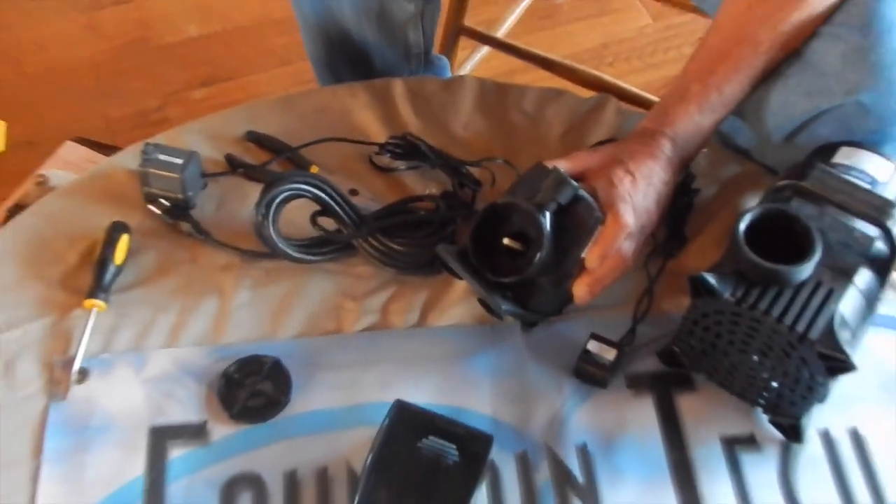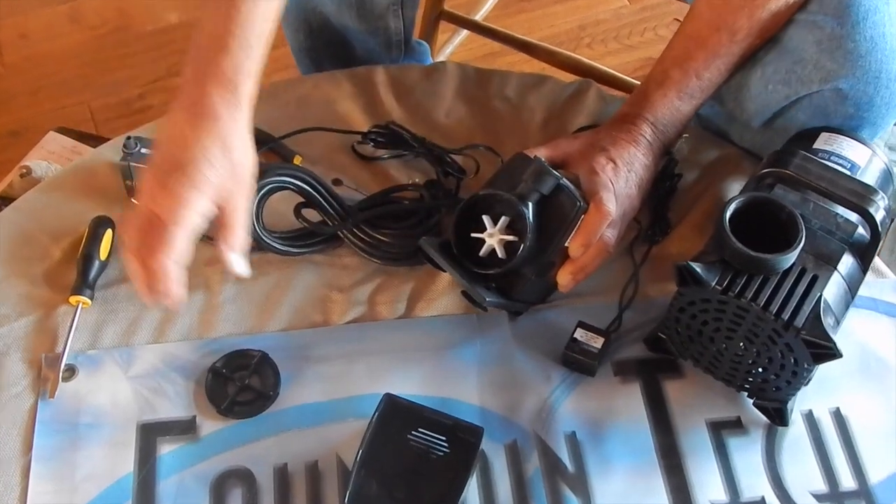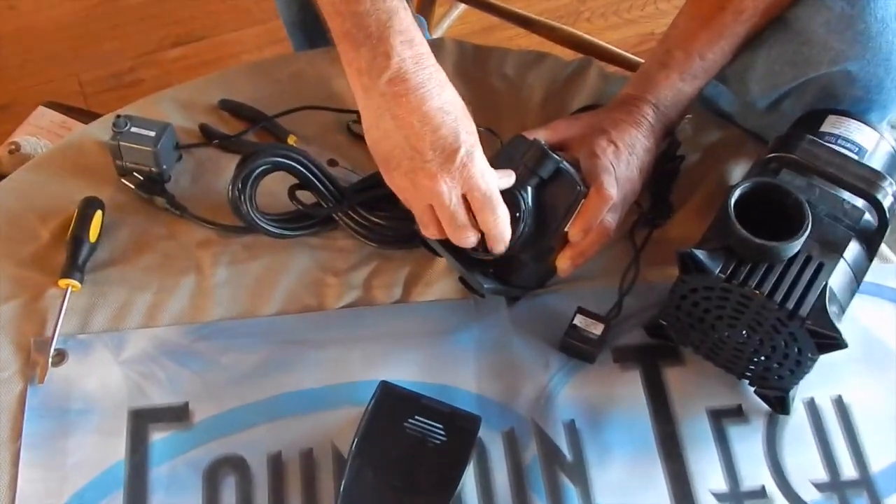This has quite a magnet so it takes a bit to pull out. Wash it under a faucet or a hose. Pop it back in. And reassemble.